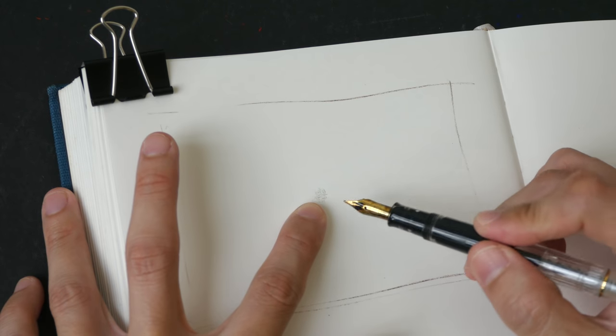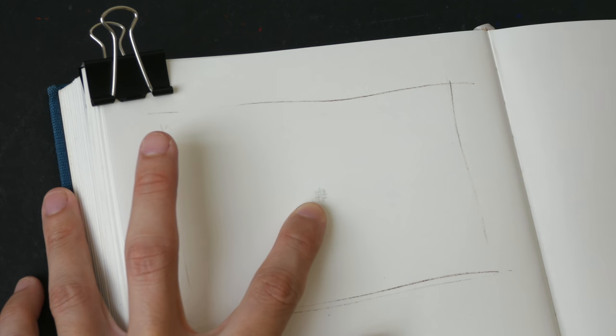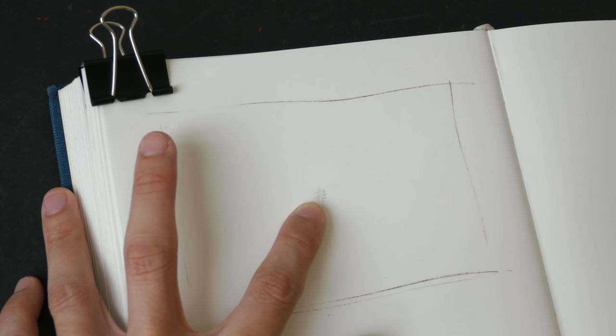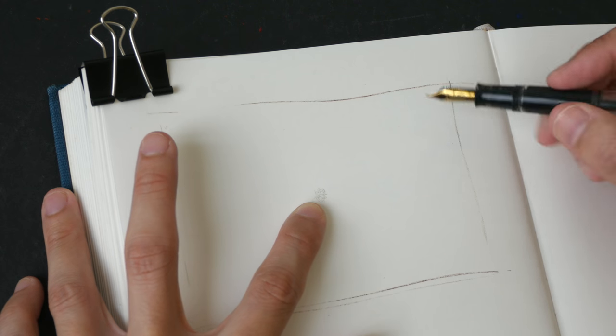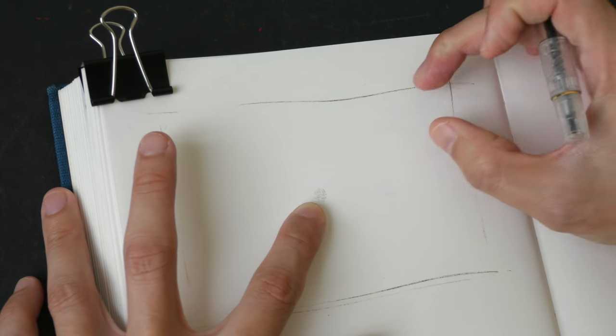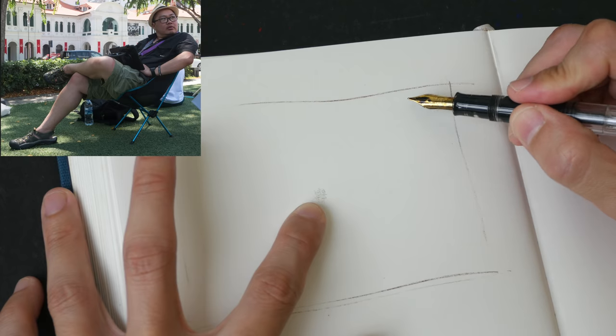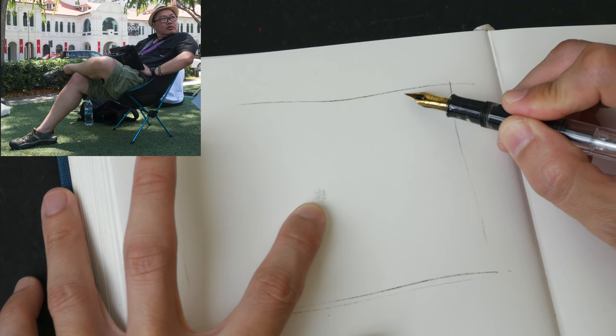Now using the midpoint I can measure other elements in the scene. From what I can see, the head is somewhere here, and the chin is about one third of the way — so about one third here. I'm just going to draw the head here.